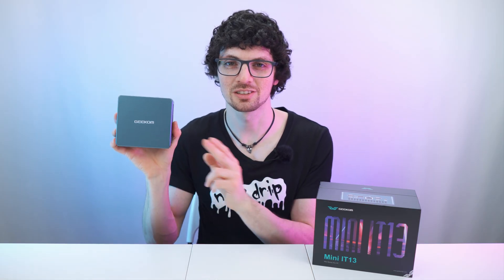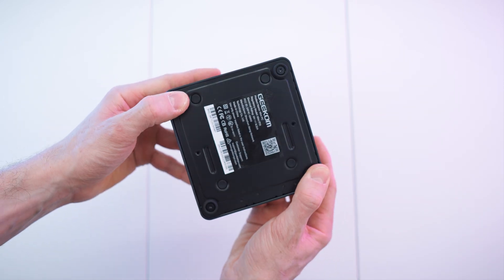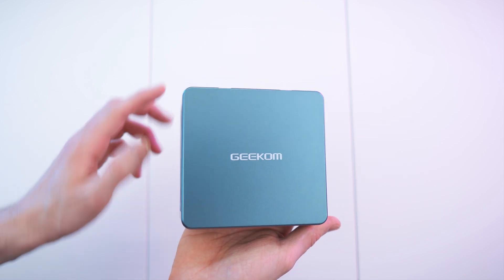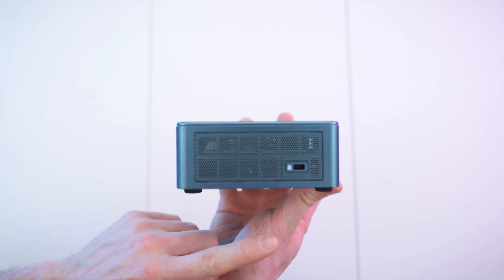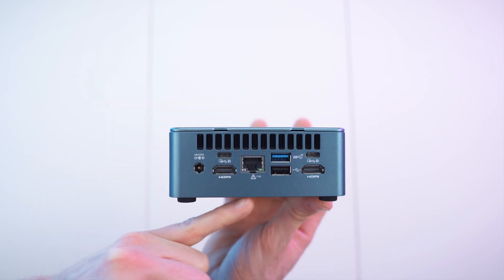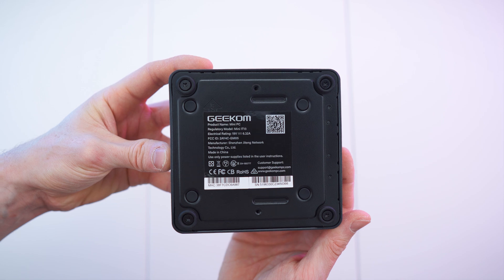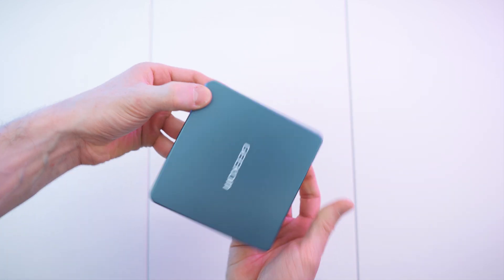With the unboxing done, let's get to first impressions and a close overview. We have this blue-green version with rubber feet — looks awesome, just like the IT12 but with a newer CPU. On top we have the brand with nicely coated surfaces. One side has the SD card expansion slot, another has USB, headphone jack, and the power button. The back side has two HDMI ports, USB-C for up to four monitors, ethernet, and the power connector. We also have potent cooling and on the bottom, rubber feet and a specs sticker. Super stable and cushioned.